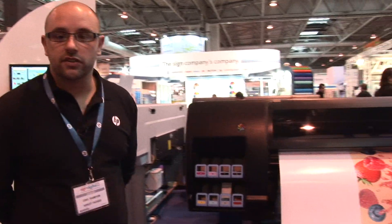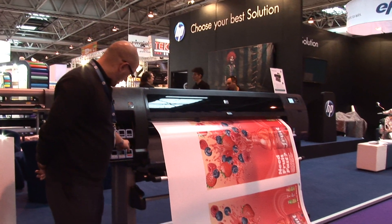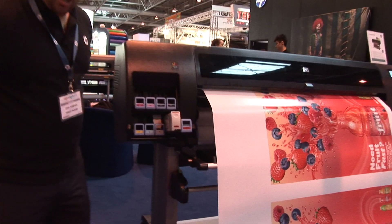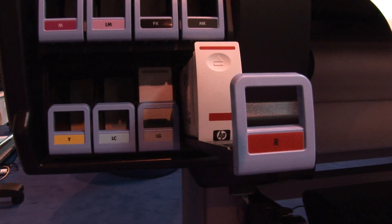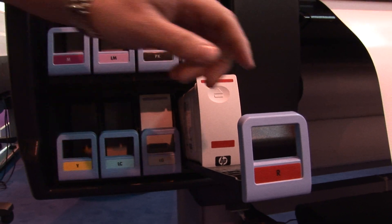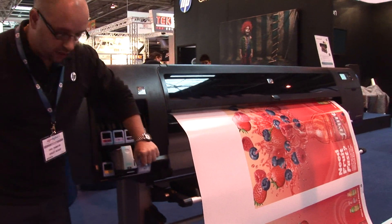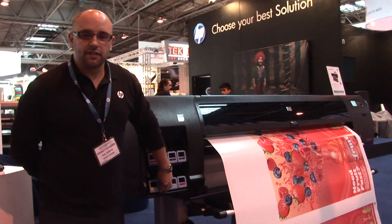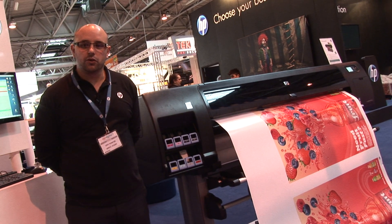Some of the key changes we've done on the Z6200 from the Z6100 is we've put in a red cartridge and taken out the cyan cartridge, giving us a greater colour gamut — a 5% increase on the colour gamut by putting in a red cartridge. We've also changed the chemical formulation of the light cyan. We've made the product significantly more productive and are now up to 140 square metres an hour.